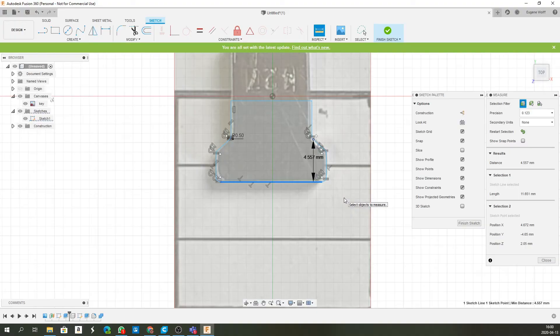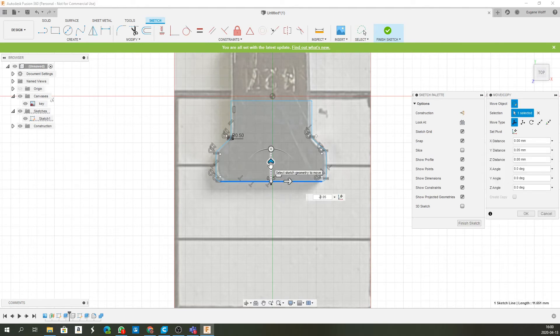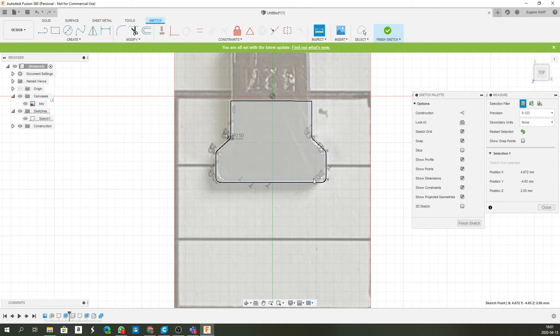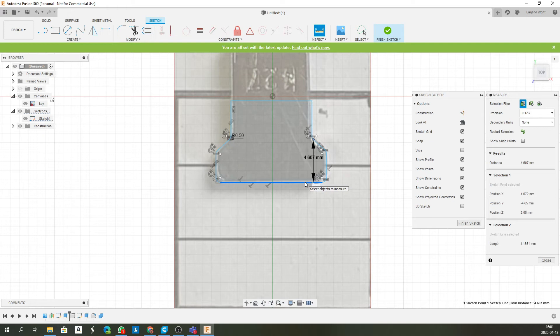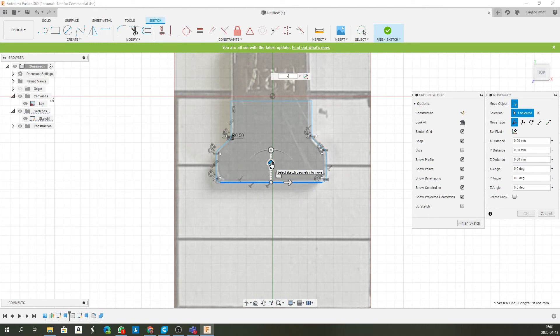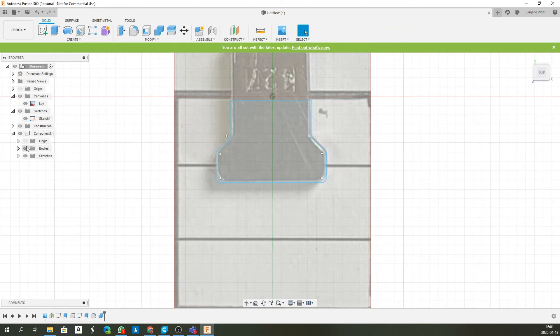I'm going to do a rough check on the other dimension — about 4.5 mm — and it appears not to have enough clearance. So I'll take this line, edit it, and move it down 0.05 mm. Inspect again — now it reads 4.6 mm. I think that's a good gap. I'll move it a little bit more — about 0.1 mm — being careful not to move it too far. Finish sketch, and the original body will have been modified accordingly.